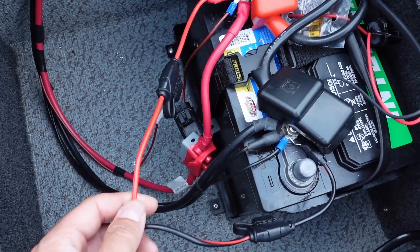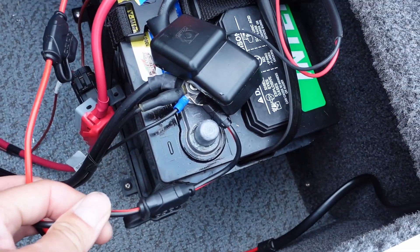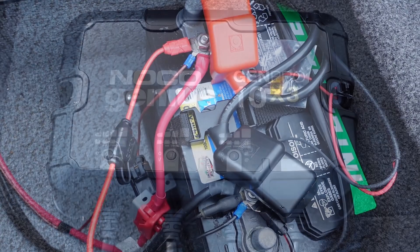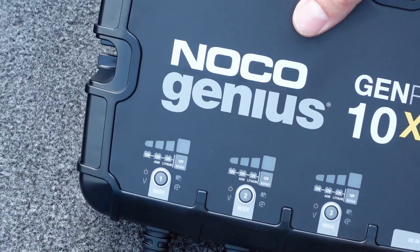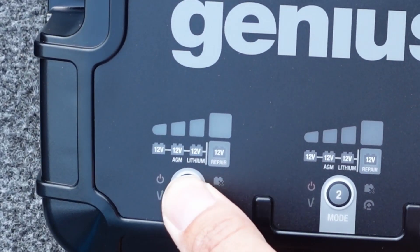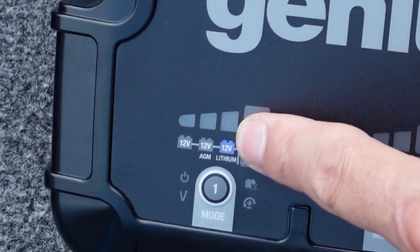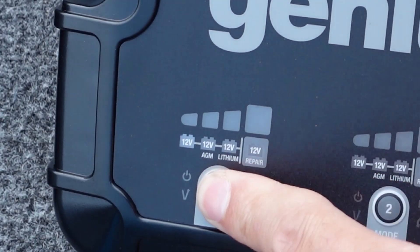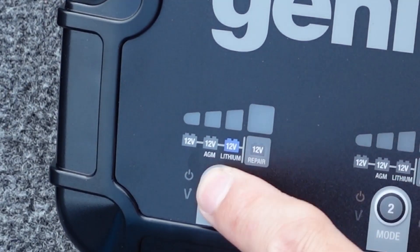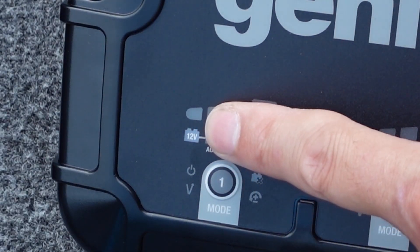Installation is a breeze — just run the positive lead to the positive on the battery terminal and the negative to the negative. With these built-in inline fuses it makes it very simple and quick. Now we'll go ahead and plug the unit in. To program it, press the button to the mode you want and a little light will appear. You've got 12 volt, 12 volt AGM, lithium, or 12 volt repair. We're going to be on 12 volt — this is just a lead acid battery.